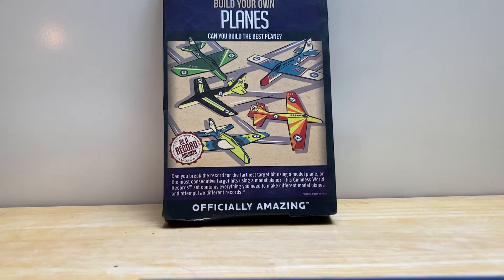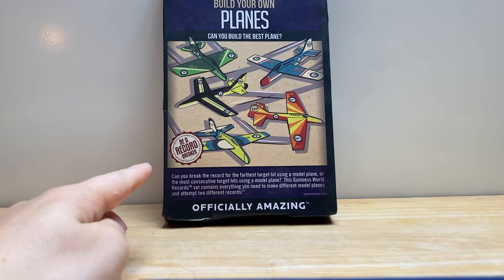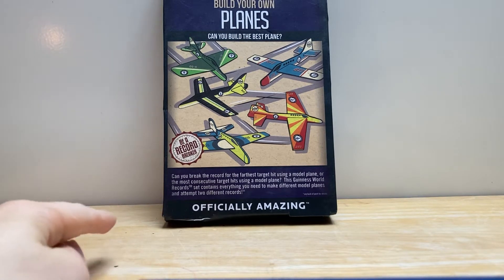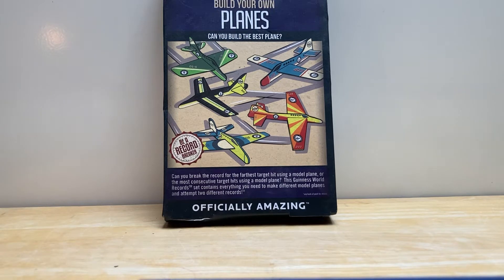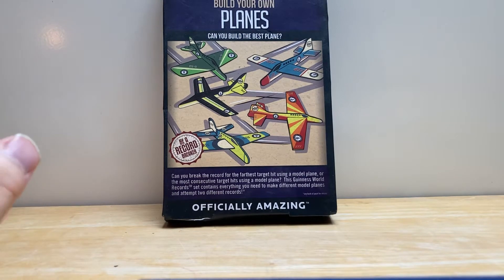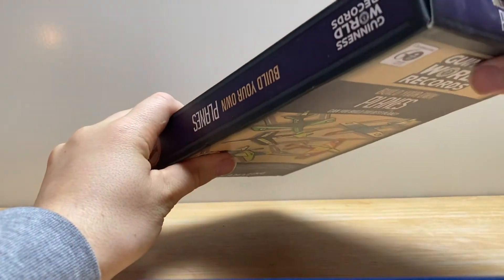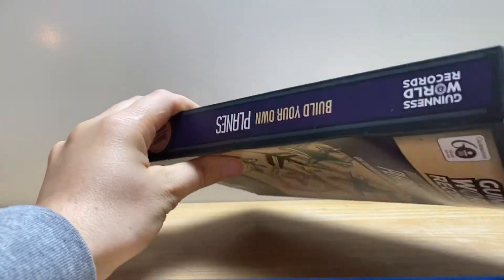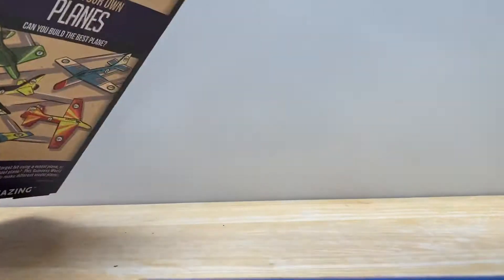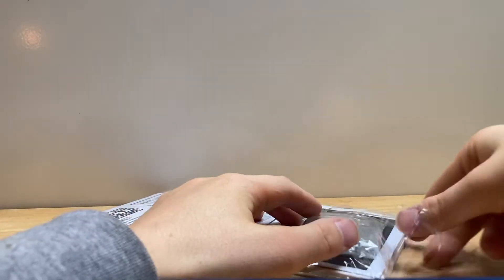Hey guys, welcome back to a video where today I'll be doing a paper plane that's new to me. I've had this fork roll and never opened it, so let's do it. Just get it opening up — it's a crazy paper plane. You open it up and then you get the instructions, and all you do is just get these out.